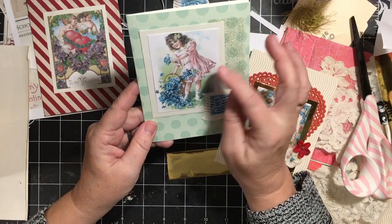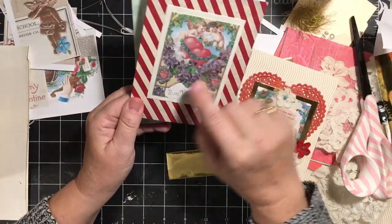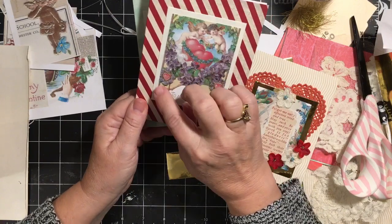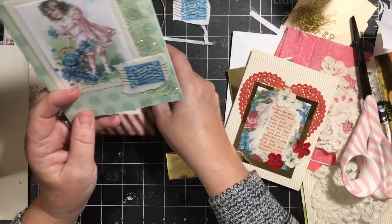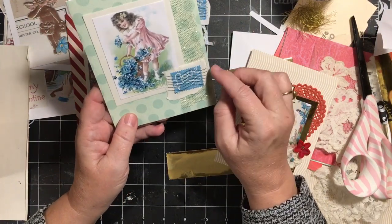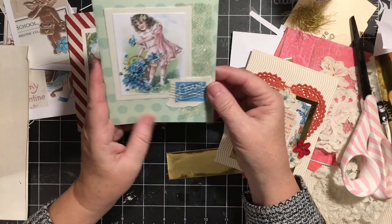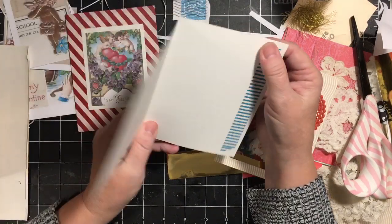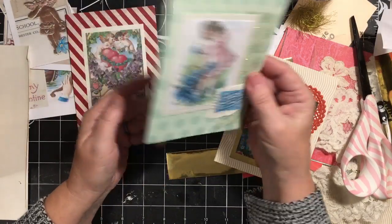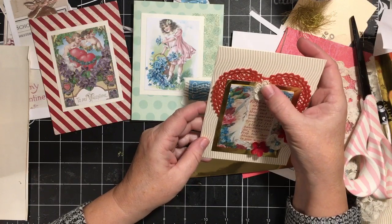Next we have a beautiful little girl with a basket full of forget-me-nots. I used glitter nail polish and added glitter to the flower images for some sparkle. I've added some gold tulle to the side and a love forever stamp — it's blue, so it all matches. I just added a little bit of washi tape on the inside — again, a beautiful and easy way to decorate inside your junk journal, and you also have a card.